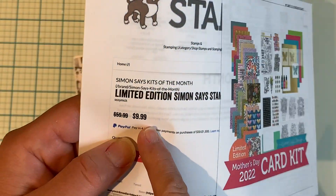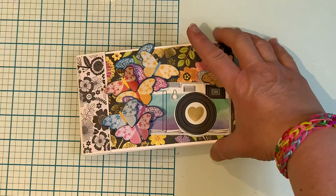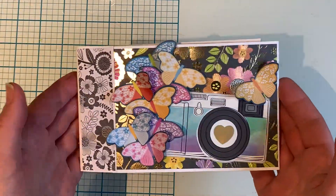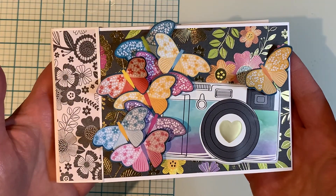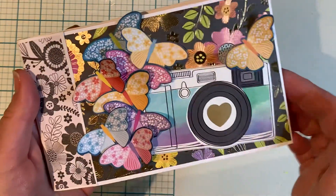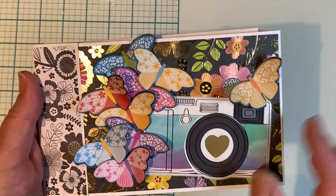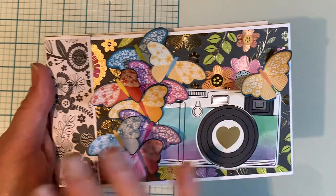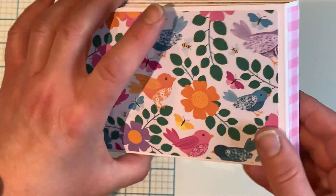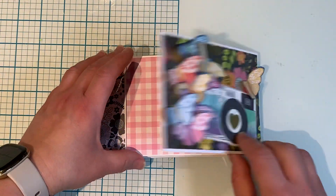I picked up this card kit on clearance last year and snagged one. I'm doing it landscape, and all these papers were cut that way, so I thought it was perfect. Here is my cover — I fussy cut all these cute little butterflies and bent the wings to give it some dimension. I had this beautiful puffy sticker camera here so I put it as my cover. I really loved how that turned out. And as it says, it's like a matchbook, so it just flips open and tucks in there.